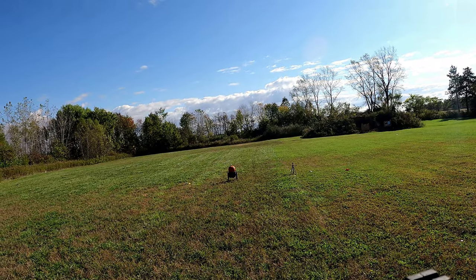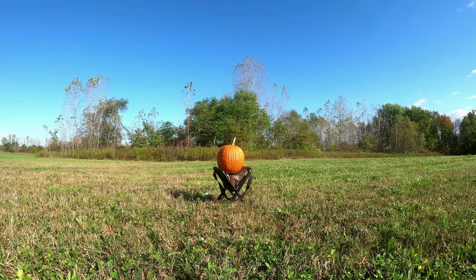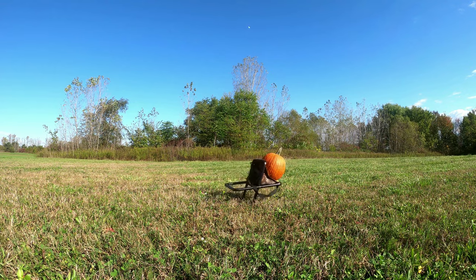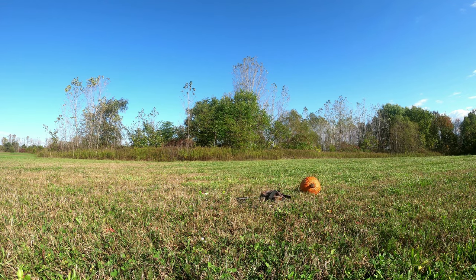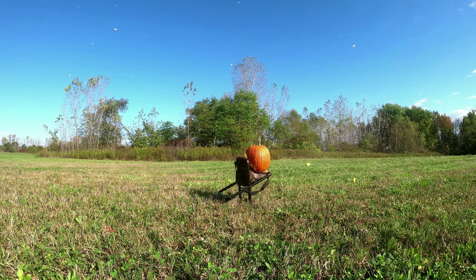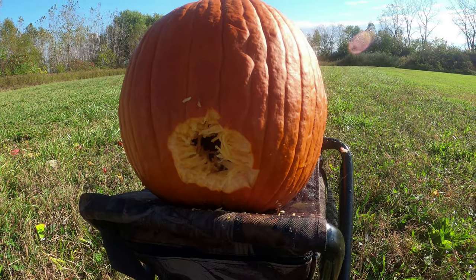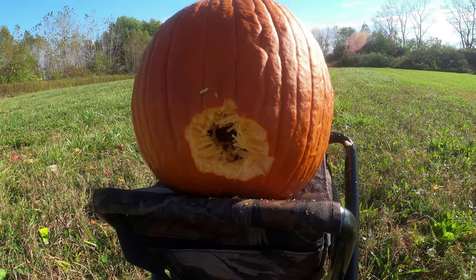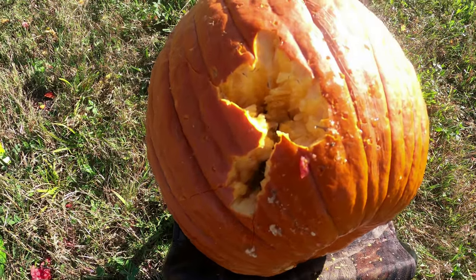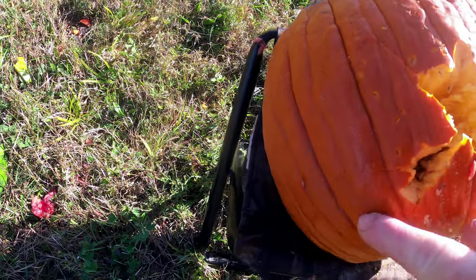All right, now we've got our pumpkin. You can see here on the pumpkin — that was our entry hole, that was our exit hole, and you can see all those little BBs came out the back side.